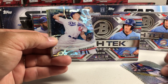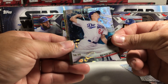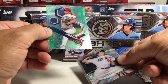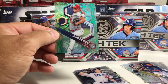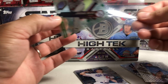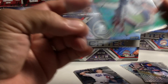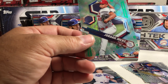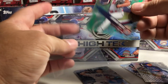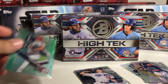There's a nice Walker Buehler out of 99 — number 90 out of 99. And 59 out of 99. Oh wait, that's a thick card sleeve. Got regular ones here too. Okay, so Jordan Hicks.